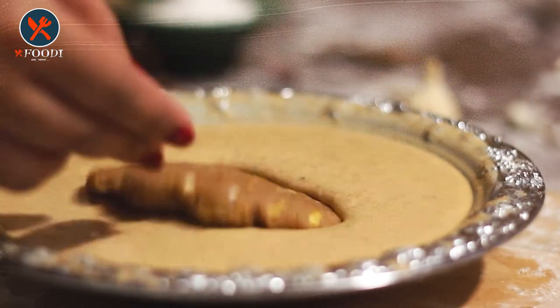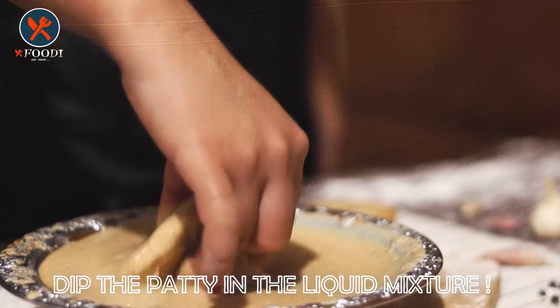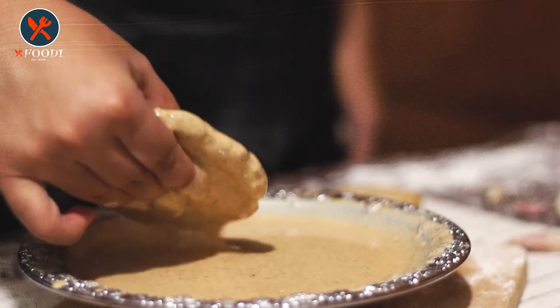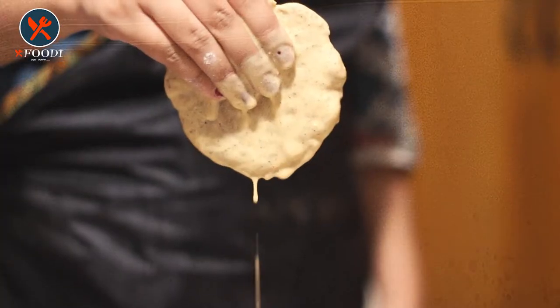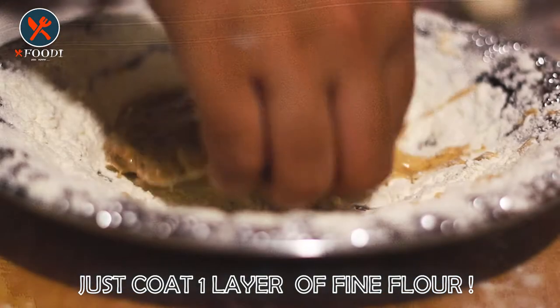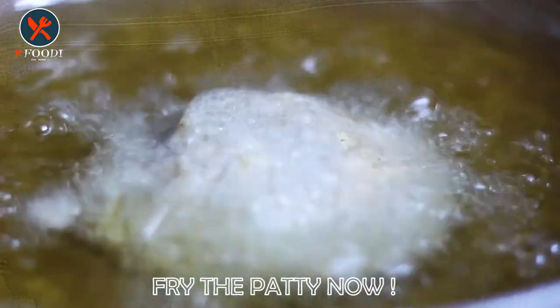Dip the patty into the batter and coat it well. After that, coat one layer of fine flour on both sides of the patty, then fry the patty in hot oil.